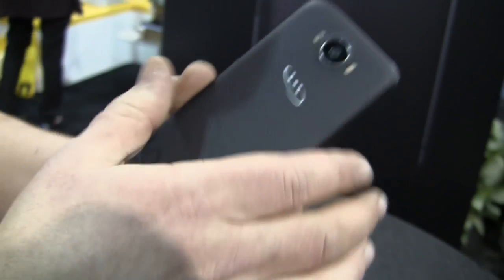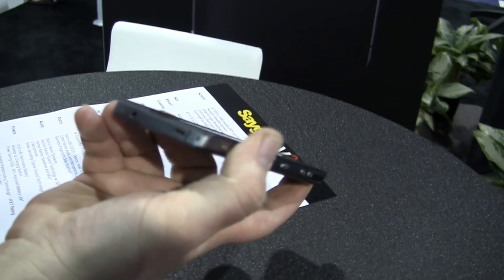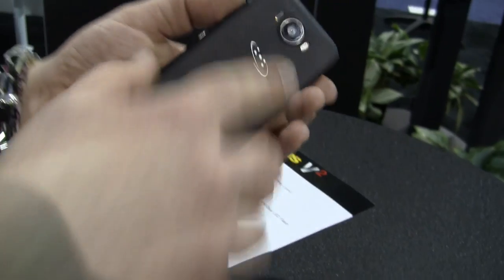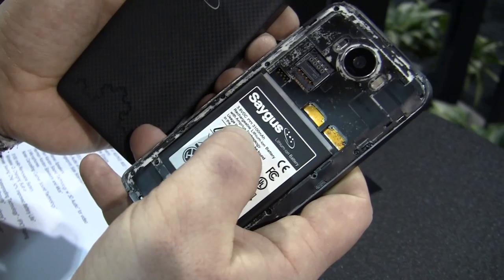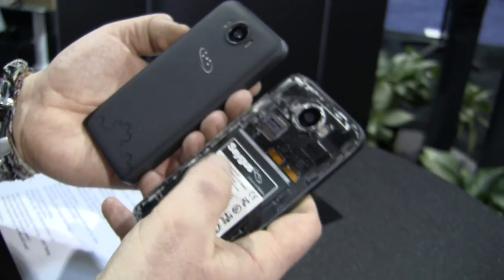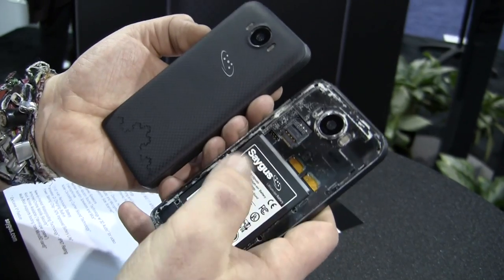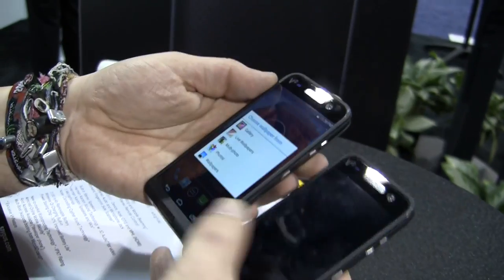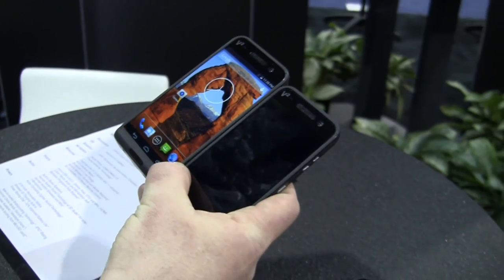The USB port down here is OTG capable. We have a 3100 milliamp-hour battery, as you can see right here. There's also a power-saving mechanism included that should make this thing last for two days — at least that's what they're saying. They're also using a coating on the inside of the device to make it IPX7 certified, or close to that kind of waterproof. We also have NFC integrated, Gigabit Wi-Fi, and Bluetooth 4.0.